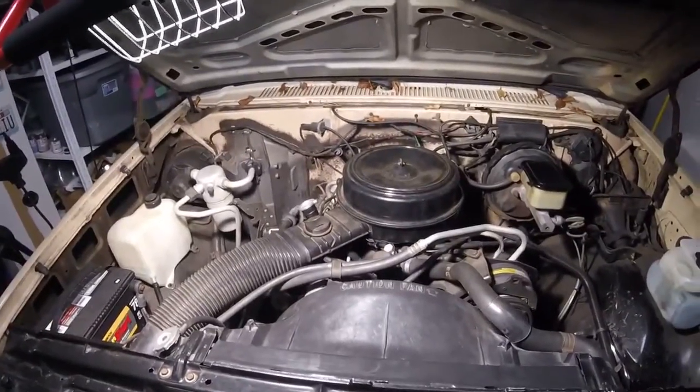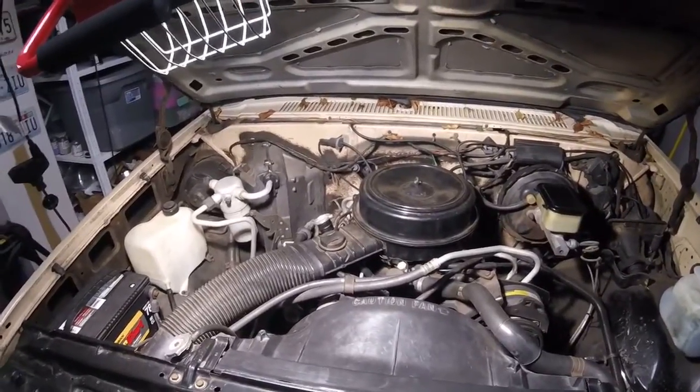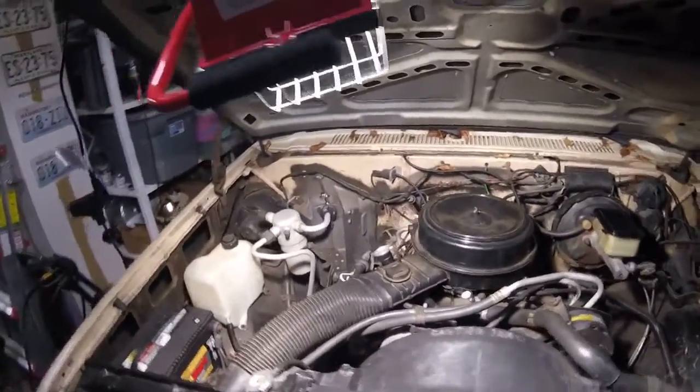This is a 305 cubic inch engine that came with the car. It's a V8, and it has a four barrel in it.